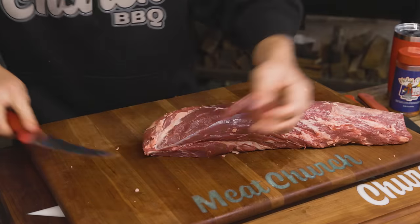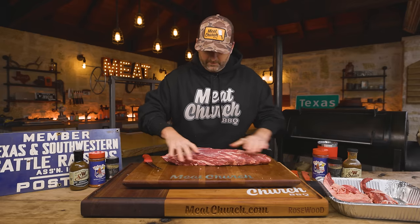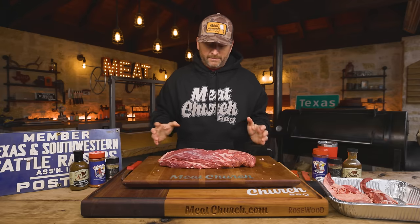All right, that's looking pretty good. I'm super happy with that. It's pretty uniform — obviously a little bit thicker here, that's okay. The rest of this is fairly uniform. So let's jump into slathering up and seasoning it.